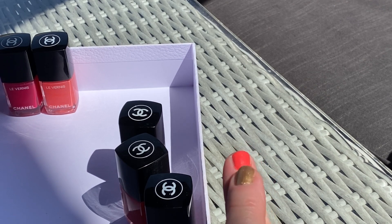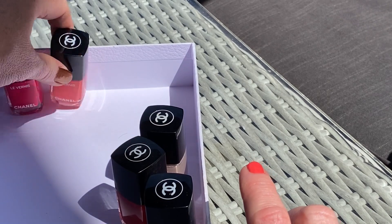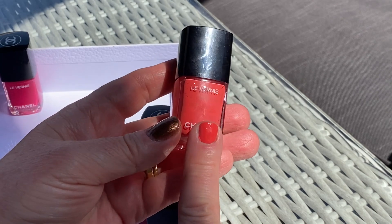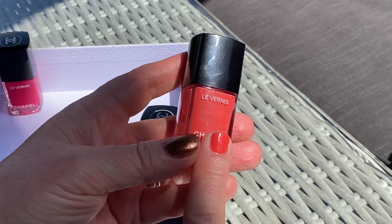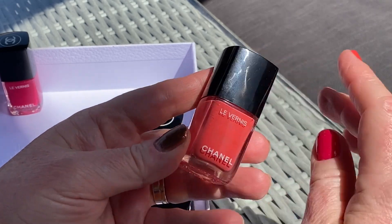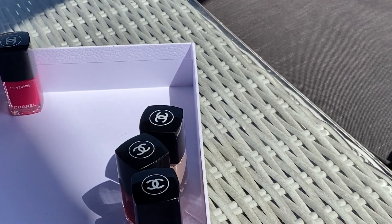A lot of people ask about this color when I do other videos — 'what's on your nails?' So that's Chanel Coralium, number 562. It's opaque, very shiny, but no shimmer, no metallic, nothing — just a classic color.